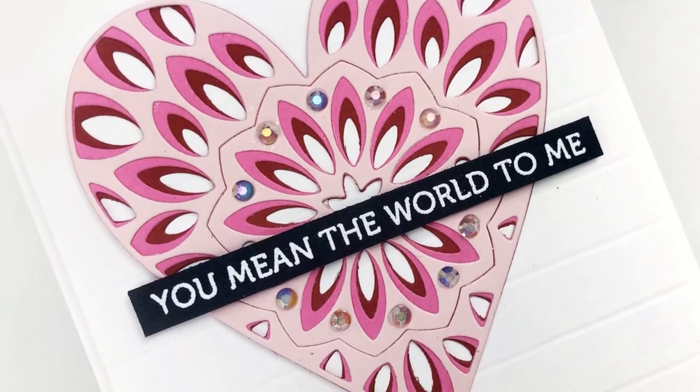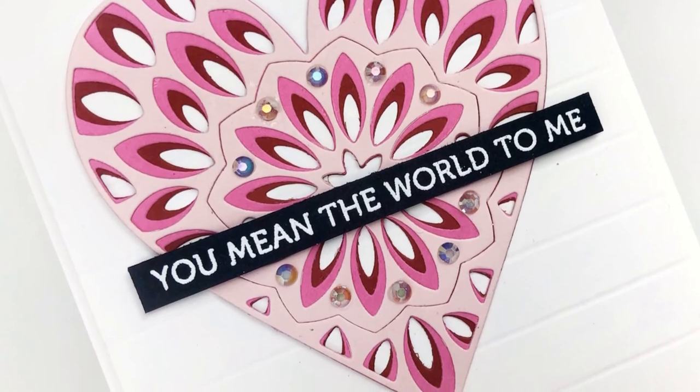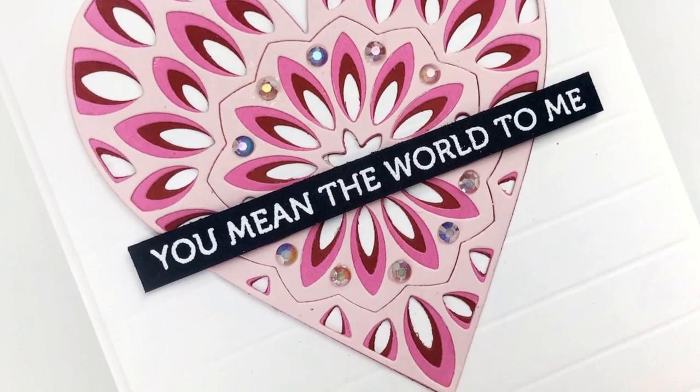I hope that you've enjoyed the video. If you're interested in seeing the coordinating blog post, please refer to the description where the link is, along with the links to the products used today. Thank you so much for stopping by and I will see you again very soon. Bye!